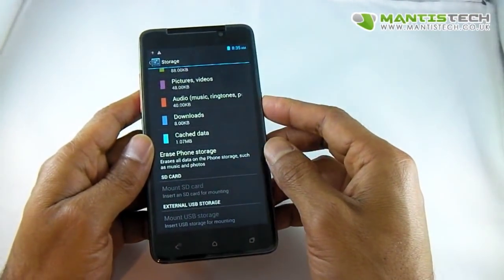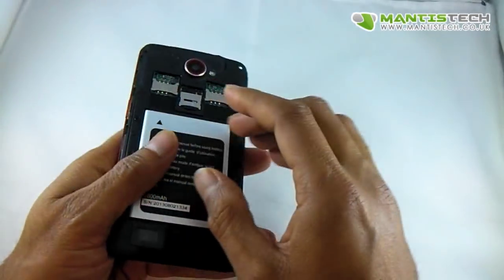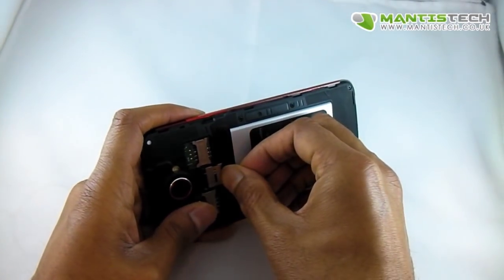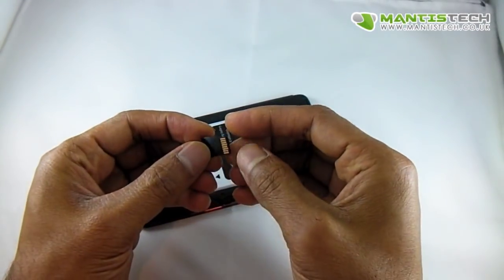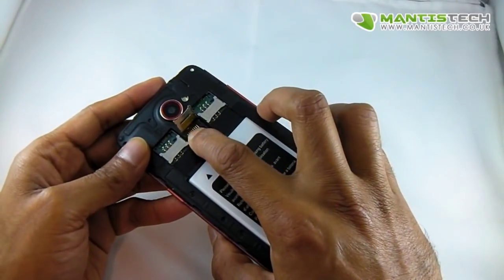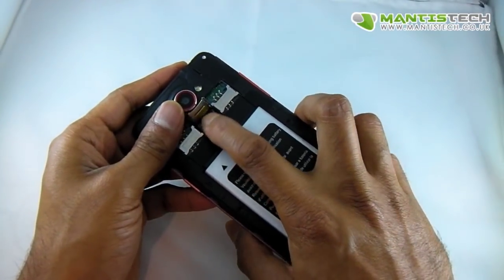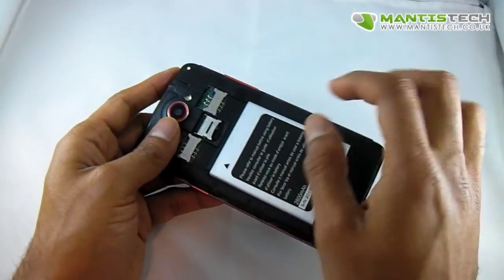So what you need to do is first of all, do the obvious things. You've got your memory card, or wherever your memory card goes on your phone. Take it out, clean the contacts on here, just give it a little clean. And also your contacts here, give them a blow and a clean, make sure there's nothing on there.